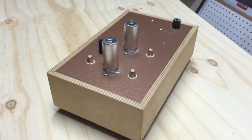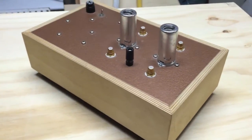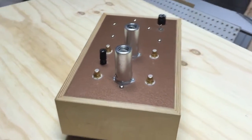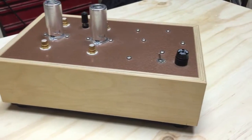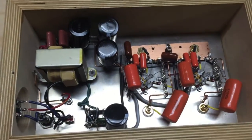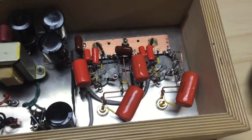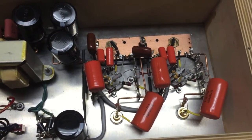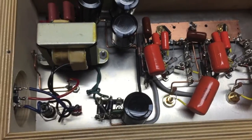This is my Bottlehead Seduction Tube Phono Preamp that I made from scratch. This is the underside of the Seduction Phono Preamp. You can see it has the orange drop coupling capacitors, and then you have the DC power supply for the heaters.